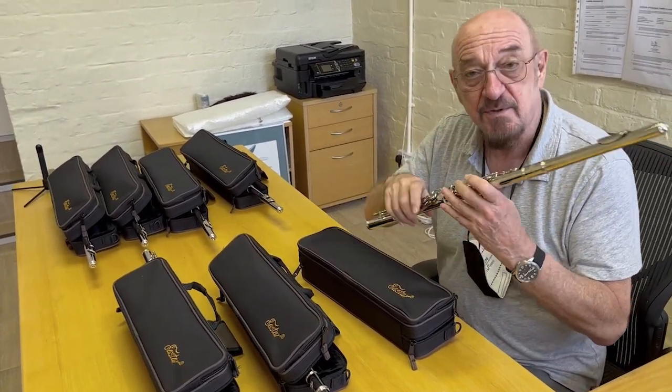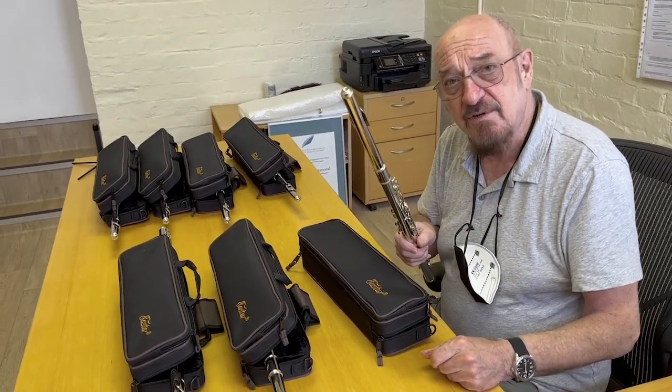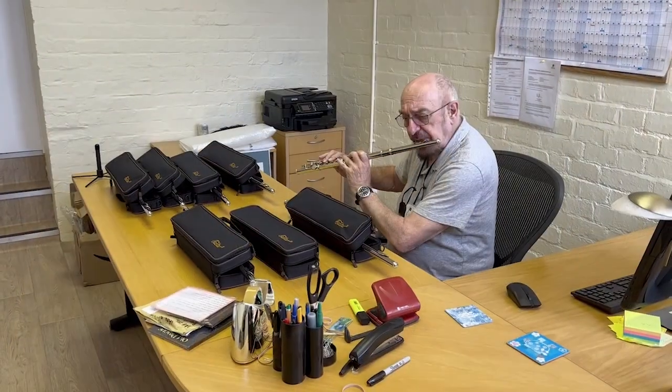They all actually play quite well, so you could imagine what your little bit would sound like if it was joined with its other brothers and sisters.